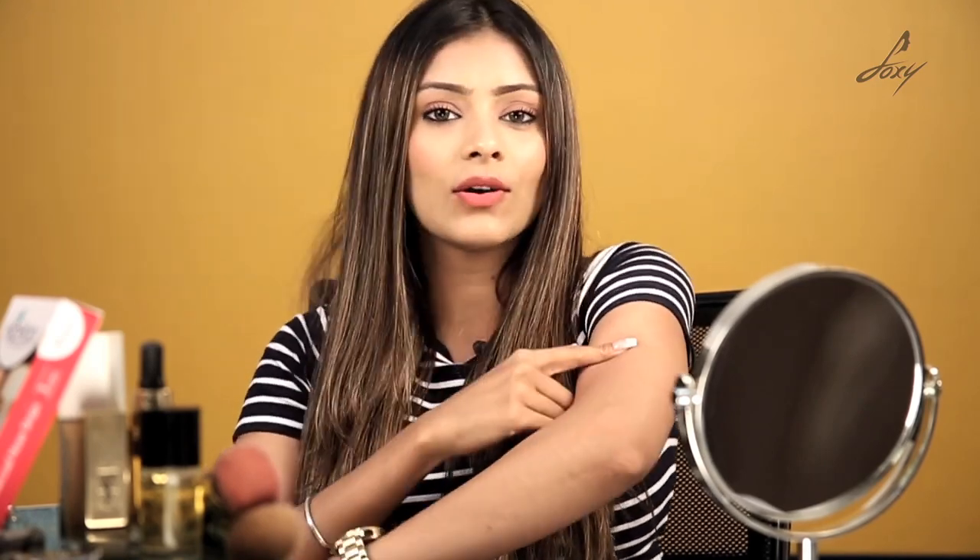Waxing removes the top layer of your skin, and sometimes people who have sensitive skin could get boils and rashes. I personally have started shaving — earlier I used to wax my hands but then I started shaving because I have a lot of chicken skin, which was caused by waxing. So it depends on people — how you want it and what your skin type is. I would recommend people who have really sensitive skin go for shaving, because it exfoliates your skin and you won't have any rashes or boils.